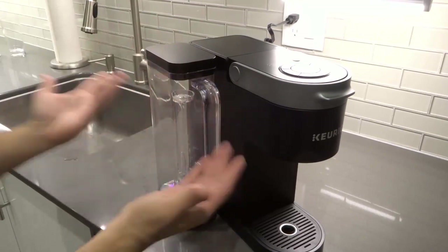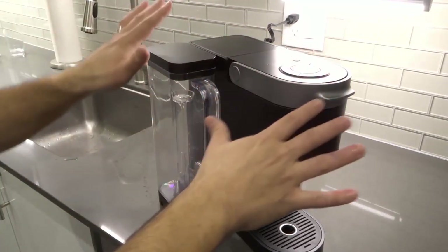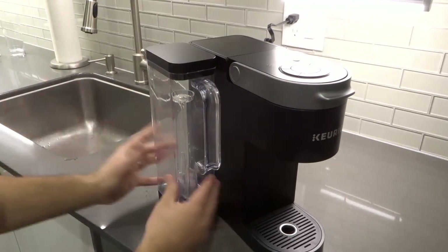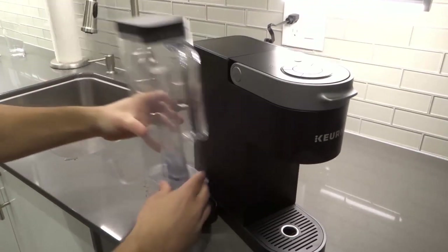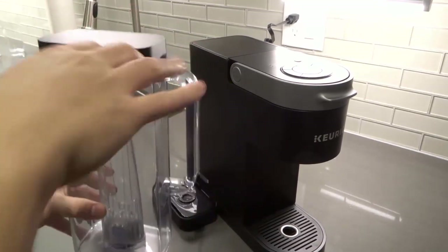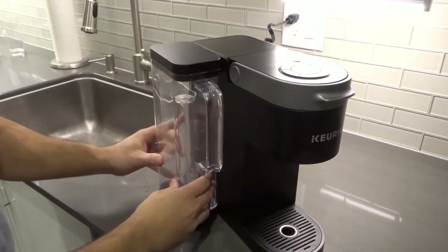So what we're going to do is first remove the water tank. Make sure that you're not brewing or in the process of brewing or anything like that. Remove the water tank just like that — as you can see it just lifts out of place. You might find a clip, lever, or latch, but in this case it just lifts out of place.